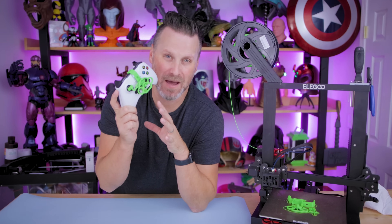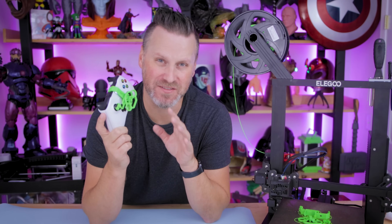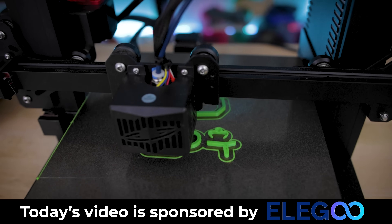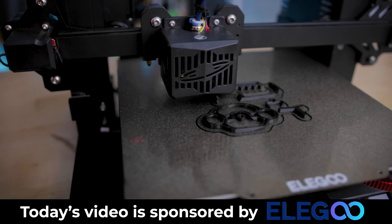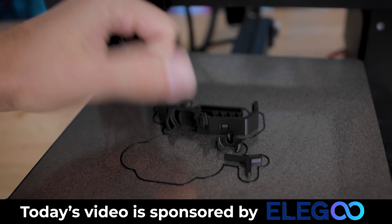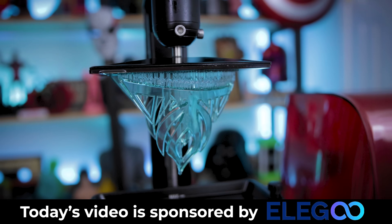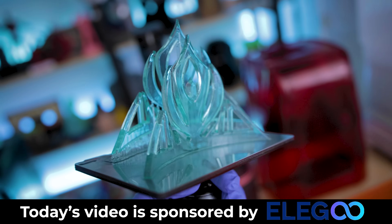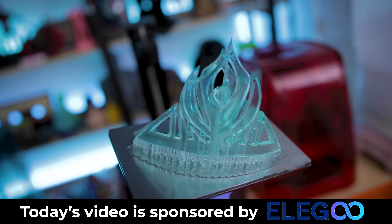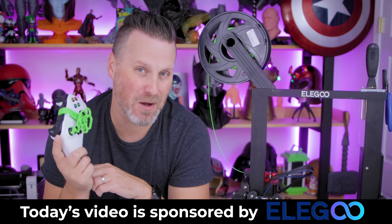Adding one of these steering wheel adapters to your controller can be a great way to enhance your gaming experience in driving simulators like Forza Horizon 5. I want to say a big thank you to Elegoo for sponsoring today's video. I used the Elegoo Neptune 2S to print all the parts for the controller adapter shown today — it's easily one of my favorite FDM 3D printers. Elegoo also makes amazing resin 3D printers including the Mars 3, now available on Amazon, which is my favorite resin printer I'm currently playing around with.